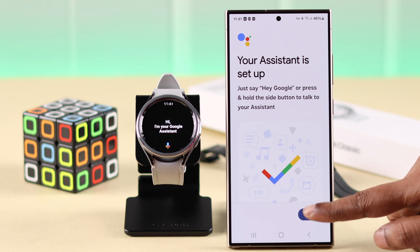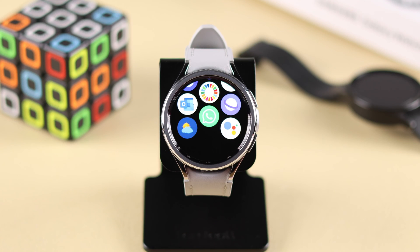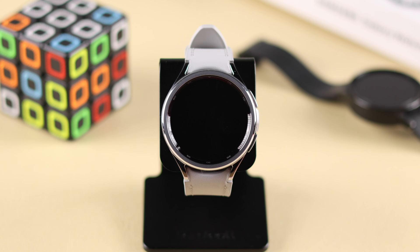When you're in this section, that means the setup is complete. You can now go back to your watch and use Google Assistant, and ask your question by saying, "Hey Google, what's the weather in New York?"